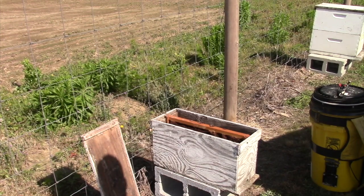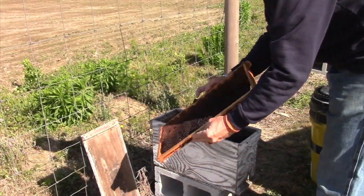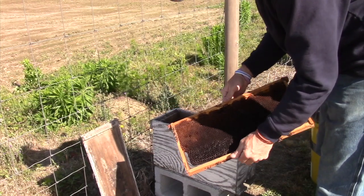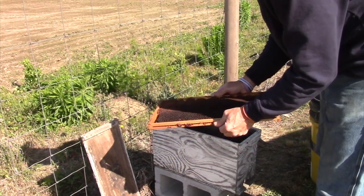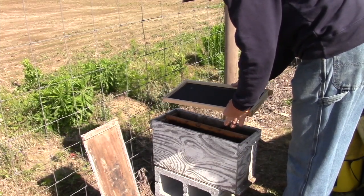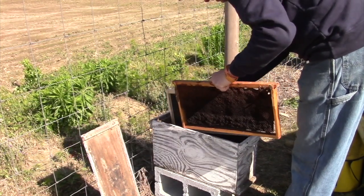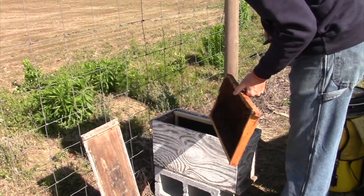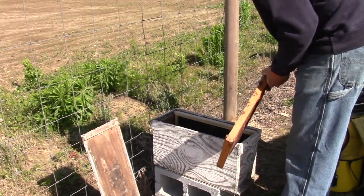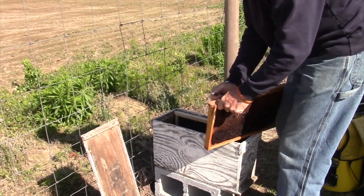Alright, so we got everything set up. What I've got in here now is just a single frame of drawn-out comb that looks like crap, but the reason I'm giving this to her is so when I let her out of the cage — once I find her — she'll be able to start laying right away. I got to thinking while driving: the best time to use your wax foundation or stuff that's not drawn out yet is with a swarm, so why not let them do what they need to do. I need to get this propolis off the side of this frame.